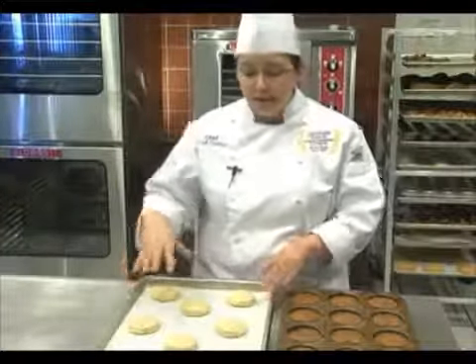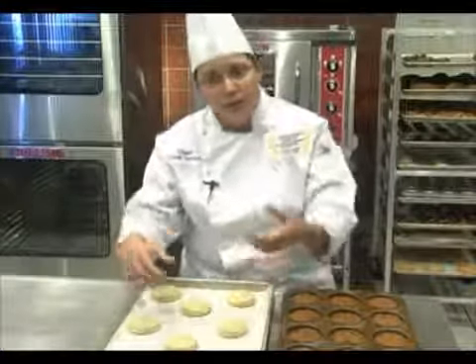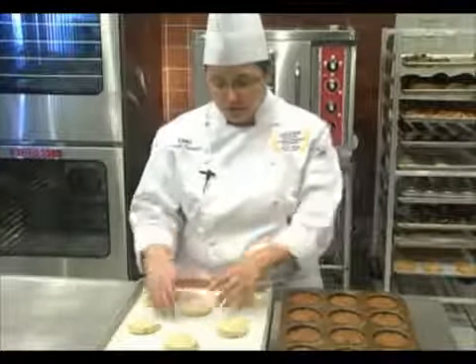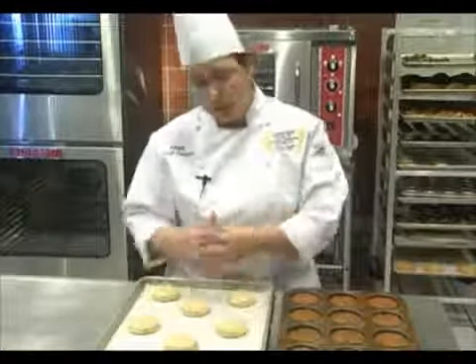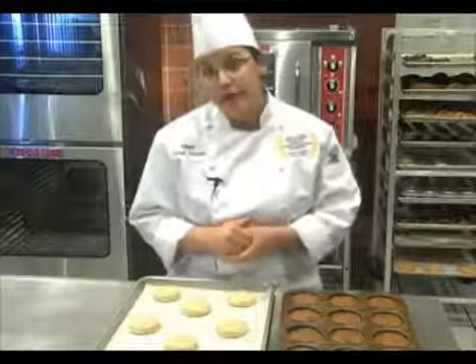With the cookies, see how I've evenly distributed them so they're not going to run together. I again suggest using the low fan to start so your cookies can spread, and then once they've spread to the desired amount, simply switch it over to high speed fan so you won't extend your bake time or dry out your cookies.